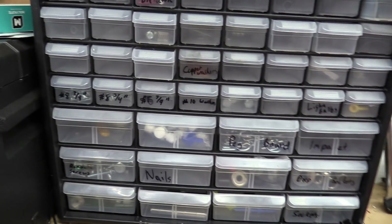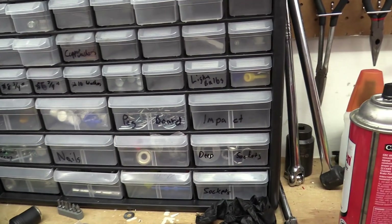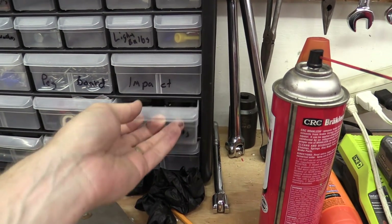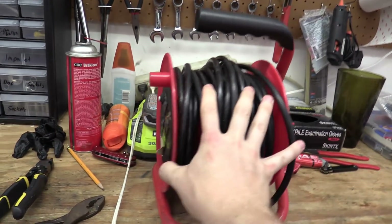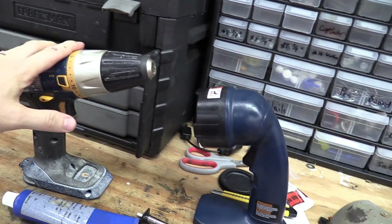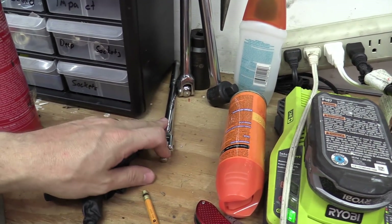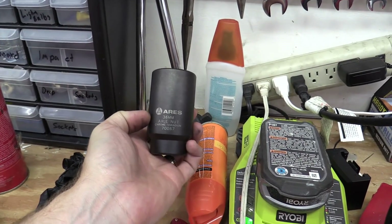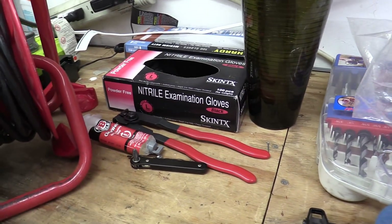I've got a bunch of random spare screws and Loctite, impact sockets, more spare sockets. It's handy to have extension cords accessible. I have a drill, a flashlight, and breaker bars in all different sizes. Here's a giant 36-millimeter impact socket — that was the wheel bearing nut. And latex gloves.